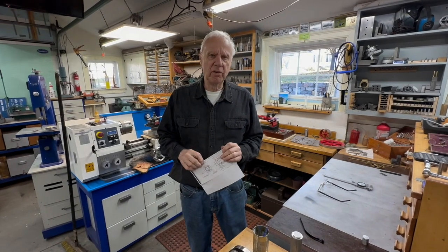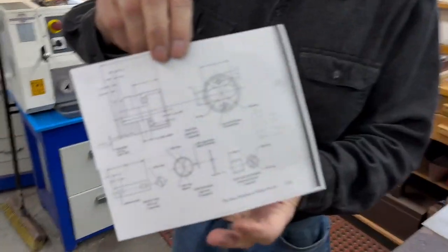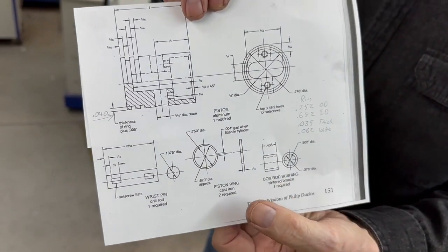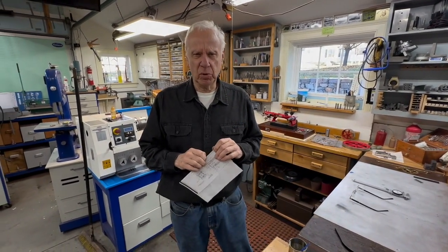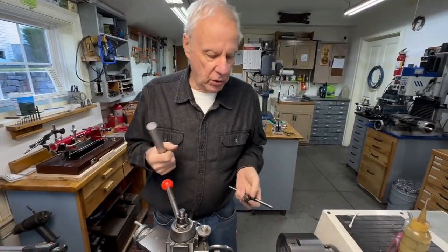This will be video number 11 in the six cycle oddball series and today we're going to make the piston. These plans are in the book from Philip Ducos and it's for sale by Village Press, and in the back of Home Shop Machinist you can find them. I have people that ask me where the plans are — it's in the first video, they actually show the book, so if you go to the first video you can see it.